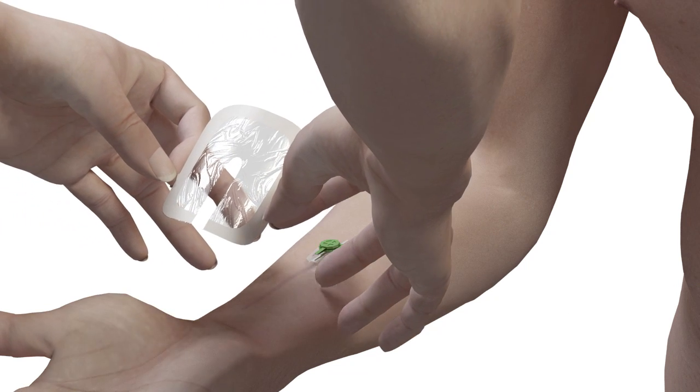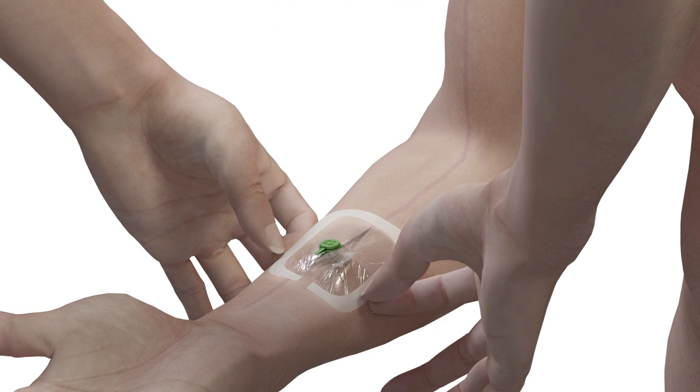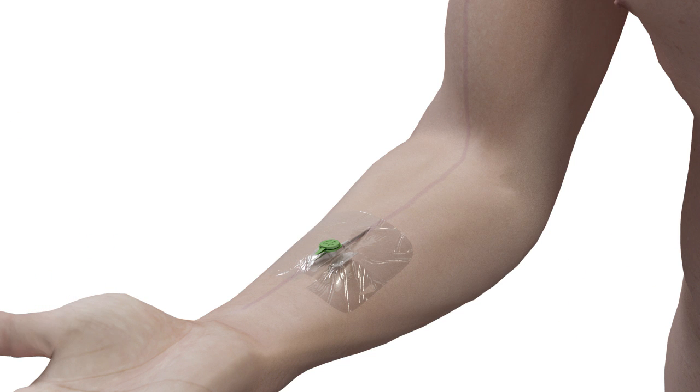After cannulation is achieved and any blood samples taken, the quick-release mechanism allows single-handed removal of the disposable vacuoderm tourniquet. Dressing is then applied to complete the cannulation process.